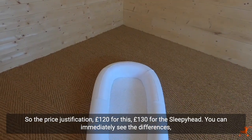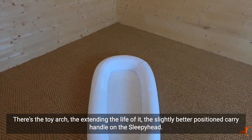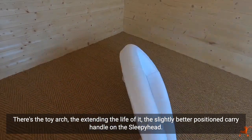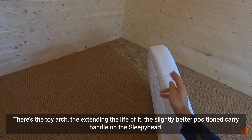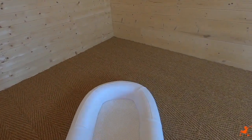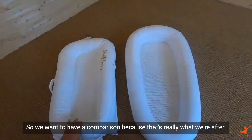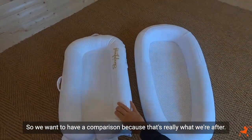Looking at price justification: £120 for the Pure Flow, £130 for the Sleepyhead. You can immediately see the differences — the toy arch, the extended longevity, the better-positioned carry handle on the Sleepyhead. The price seems justified.